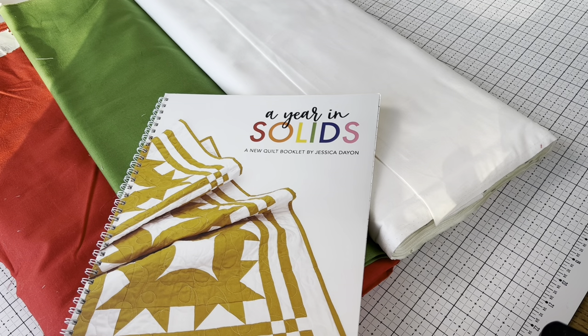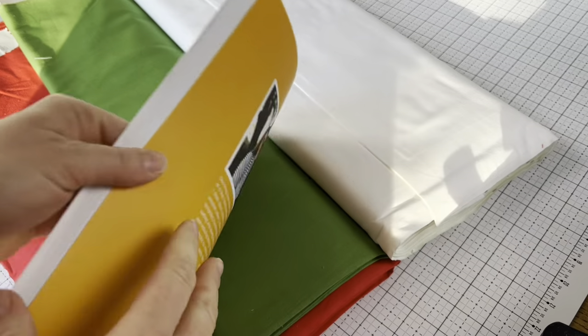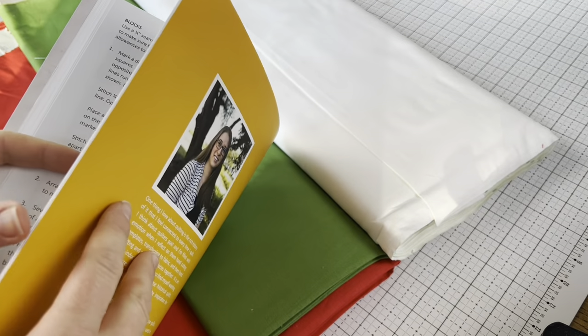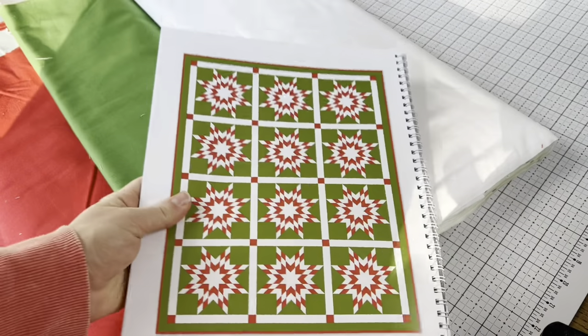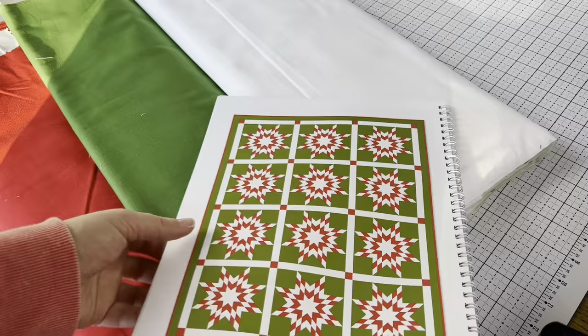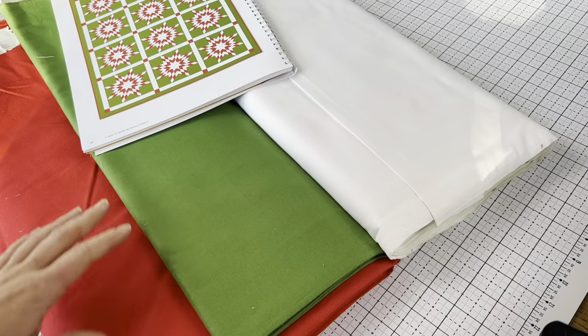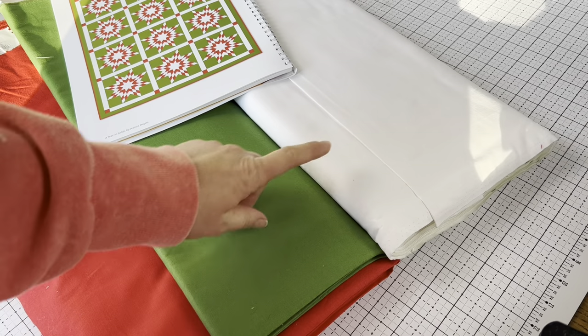Good morning everyone. Today is December 1st and in our journey of A Year in Solids, we are going to be starting the December quilt. Here is what the December quilt looks like and these are the fabrics I'm using. I'm using Riley Blake Confetti Cotton — I have Tomato, Holly, and Riley White.